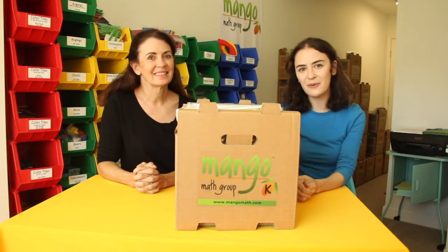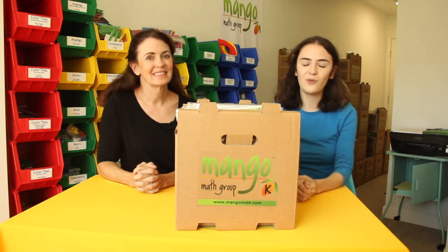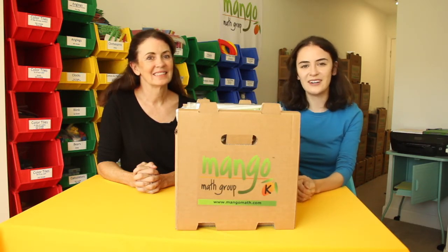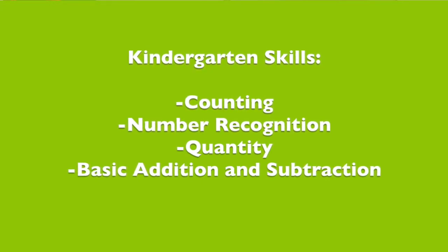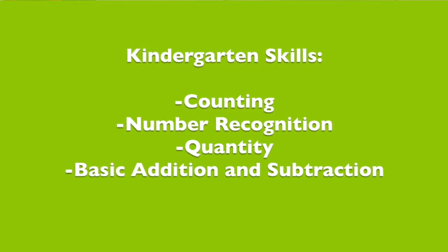Hello, my name is Kylie and I'm here with Mary, the creator of Mango Math, and we're going to be talking about what skills students will be working on in the kindergarten kit. In kindergarten, students will be working on the skills of counting, number recognition, and simple addition and subtraction, in which you're grouping numbers together and taking numbers apart.